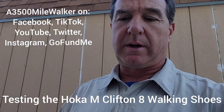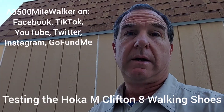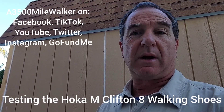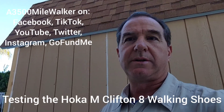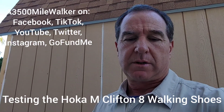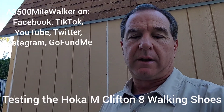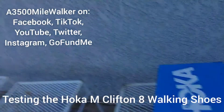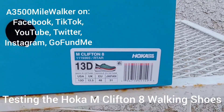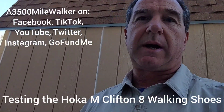Good morning. It's the 3,500 mile walker here. So last night I went to REI and bought a new pair of shoes to start walking in, trying to get away from my typical hiking boots into an actual pair of walking or running shoes. I tried on several pairs, a couple of different brands, different models, and the one I chose is the Hoka Clifton. I wear a size 13, so that's what I got.